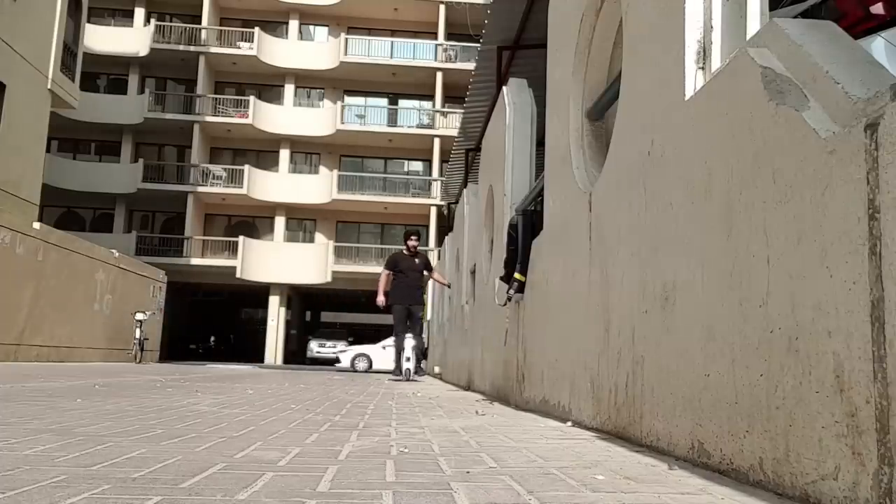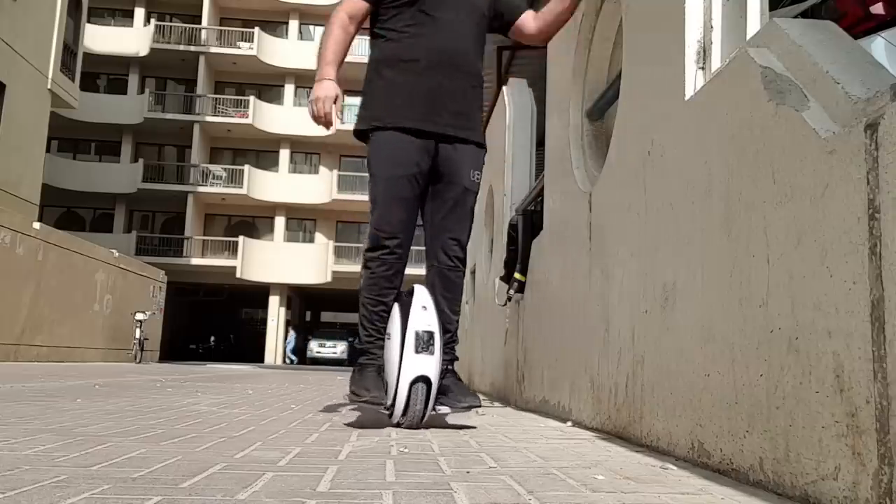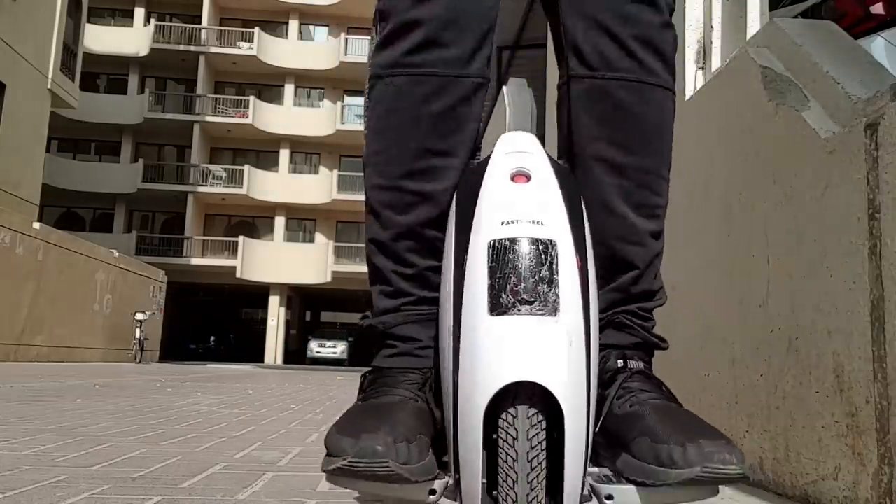It was so hot outside while trying this. I sweated a lot — it was almost more than a workout for me.